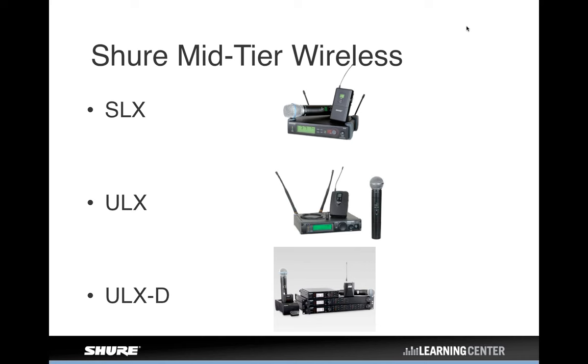Before getting specifically to QLXD, if we look at what we consider the mid-price part of the Shure product line, even within the mid-tier there are several different products going from lower to upper mid-tier. Right now that constitutes SLX, ULX, and then the ULXD digital wireless microphone system. Of these, ULX is the oldest wireless mic system Shure has — it actually came out in 2002.